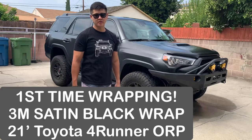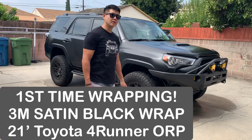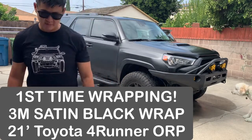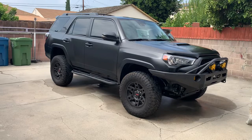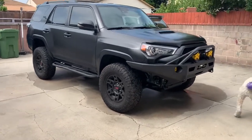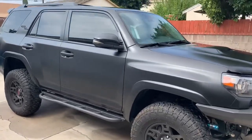Hey, what's up fam, thanks for joining me in this video. I want to give you a review on a 3M wrap — it's satin black, and it's on a 2021 Toyota Tundra TRD Premium. This is the wrap I did myself; it was my first time going about it.